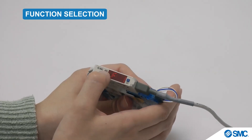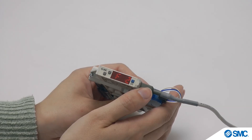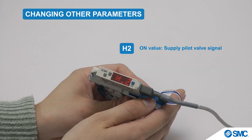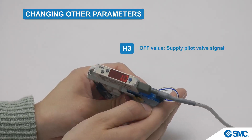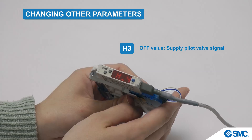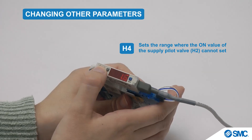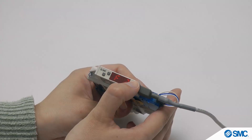Use the arrow buttons in function select mode to display F2 for the OUT2 settings. Press the S button for the H2 parameter — the set value can be changed by the arrow buttons. Press the S button to save changes and to display the next parameter, H3. Again, the set value can be changed and saved as before. Press the S button for the H4 parameter. Set value changes made by the arrow buttons are saved by pressing the S button, which also returns to function selection mode.